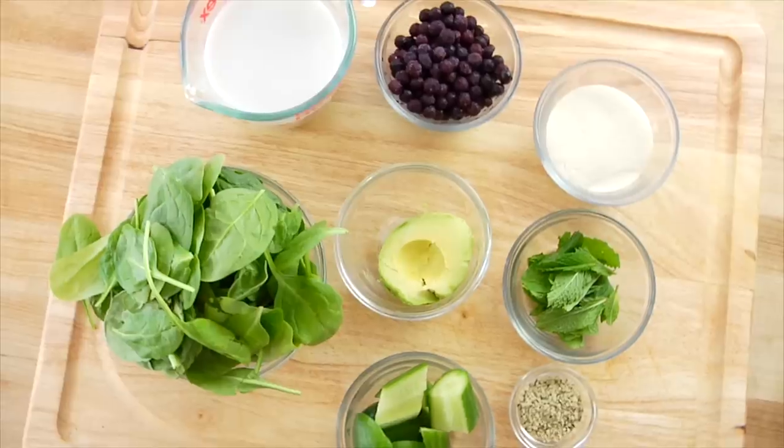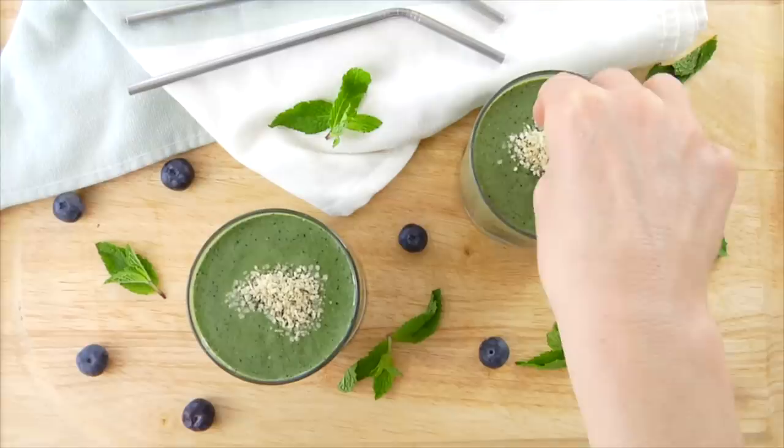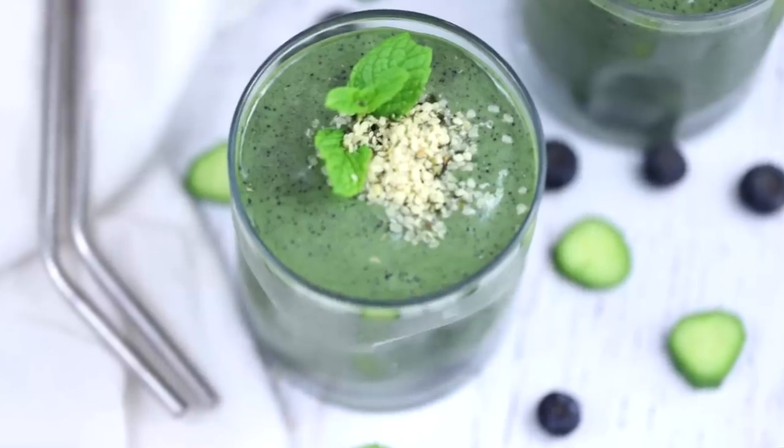Hello my friends, it's Dani and today I am sharing my go-to green smoothie recipe with you. For those of you who follow me on Instagram, this recipe may be familiar because I've been making it several times a week now that the weather has warmed up. I've shared it on my Insta stories before, but I also wanted to share it here on YouTube for those of you who haven't seen it yet.